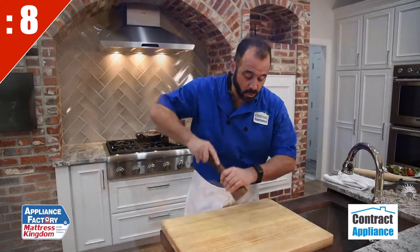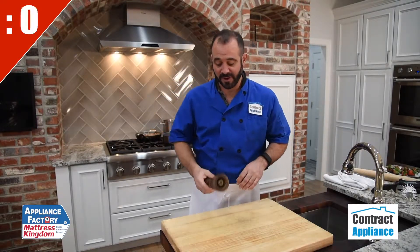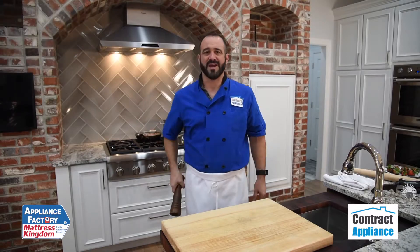When using the pepper mill, only turn it in one direction. If you go back and forth, you can reduce the life of the gears. This is Chef Mark with some 10-second tips.